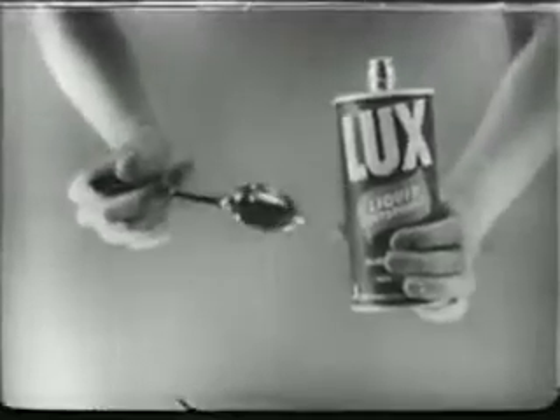See how slowly a powder detergent dissolves — how slowly it removes grease. But Lux Liquid is already dissolved, moves to work instantly, splits grease into tiny particles that can't settle back on dishes.